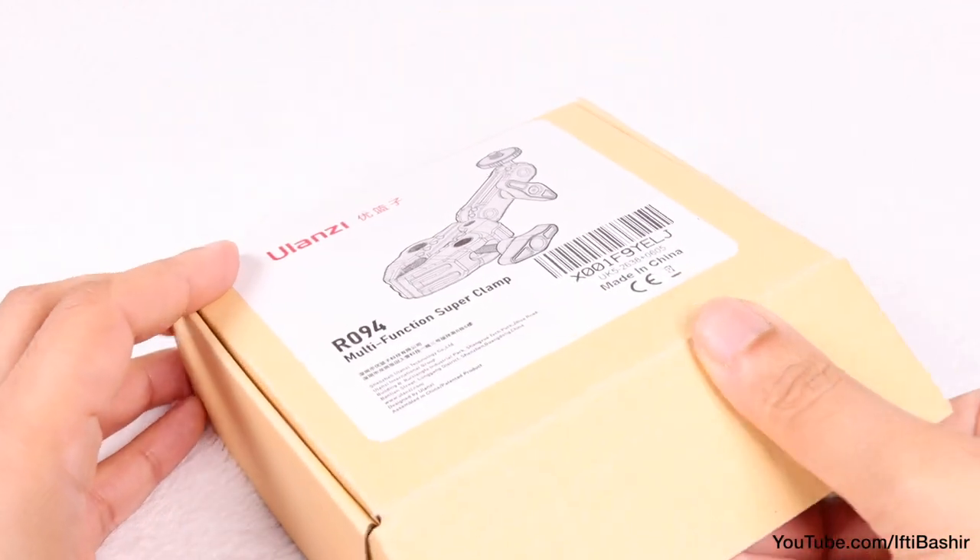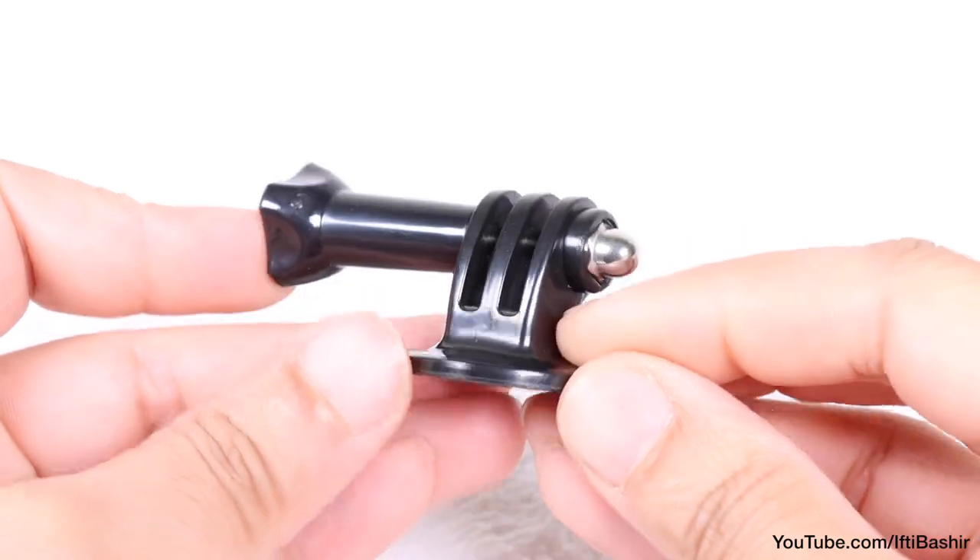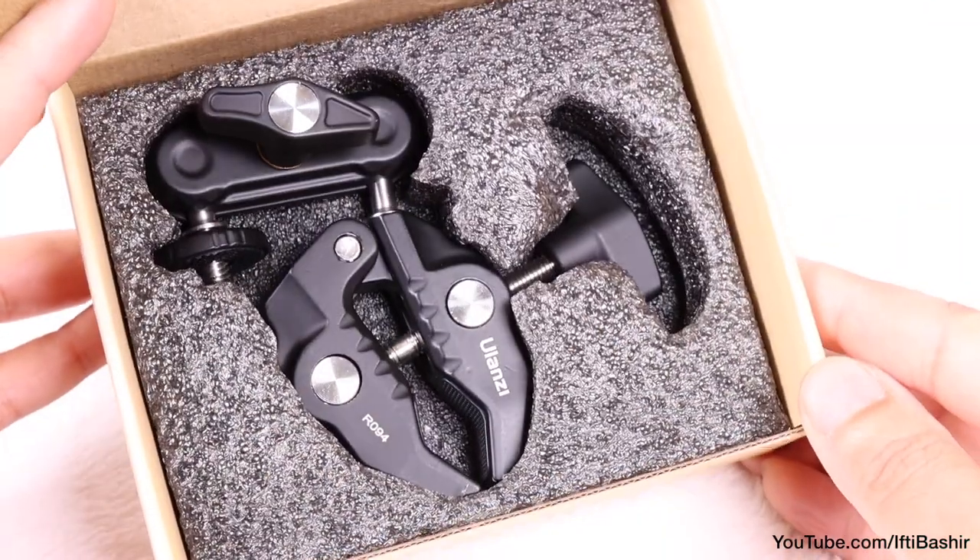And here we have it, the Multi-Function Super Clamp. Packaged alongside a GoPro to quarter-inch 20 adapter, we have the Super Clamp itself.